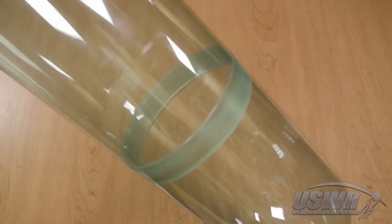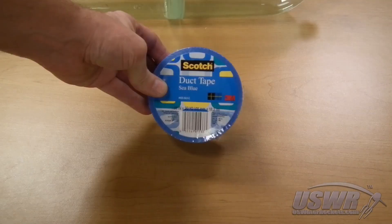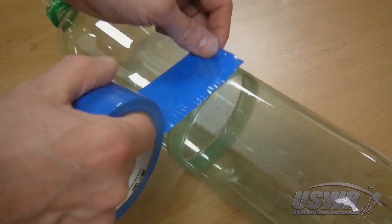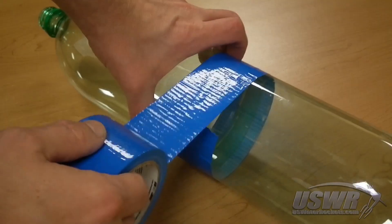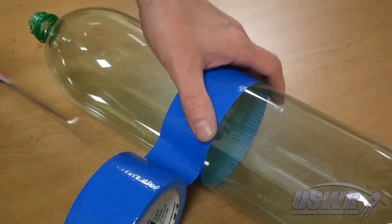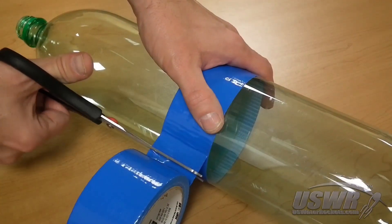To reinforce the splice when the bottles are expanding under pressure, add a strip of duct tape around the joint, which also dresses it up quite nicely. If you intend to use very high pressures, a stronger material like fiberglass strapping tape can be used. Duct tape works very well unless you're really pushing the envelope.